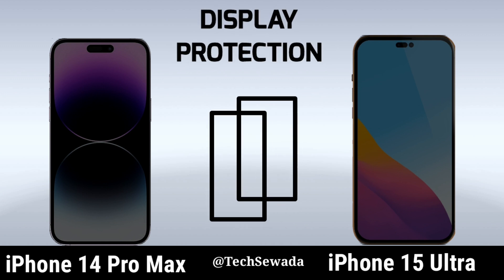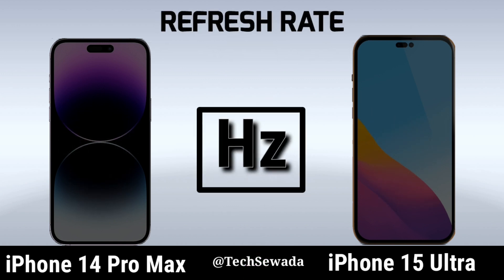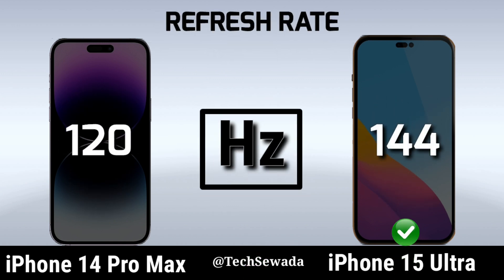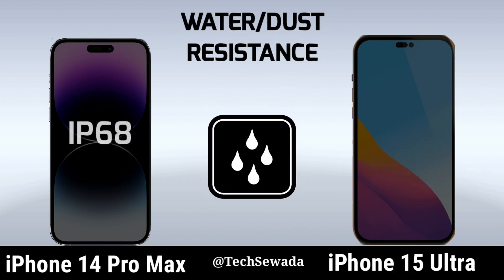Display Protection. Refresh Rate. Water Resistant — same.